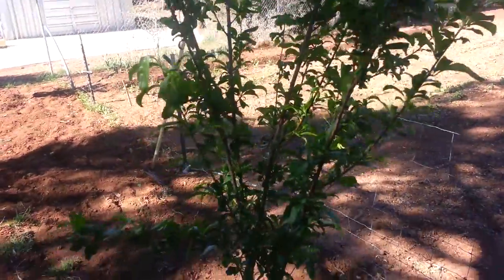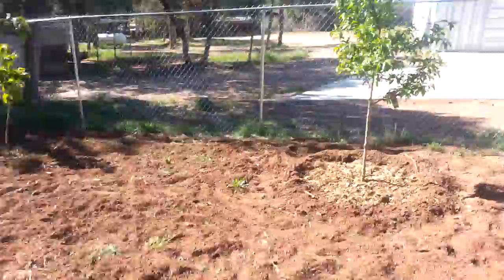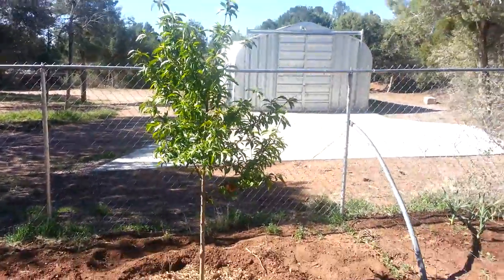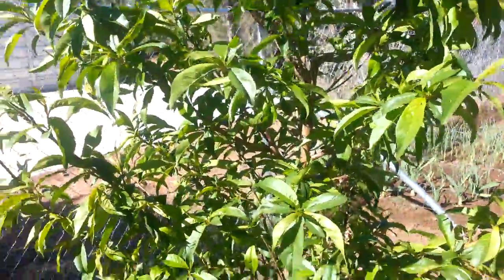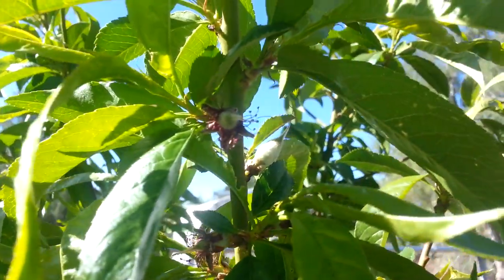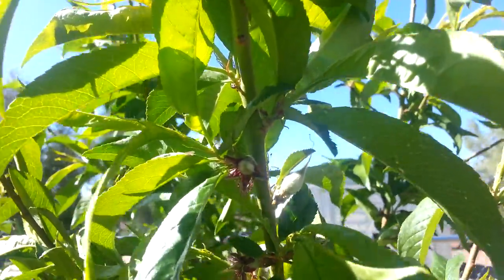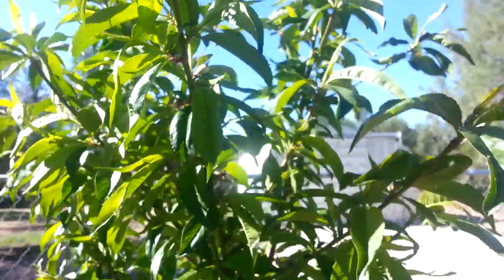This right here is a plum tree, and it's got a couple little tiny micro plums on it. That's a peach tree and it's actually pretty loaded with peaches — little tiny ones. Let me get really close... you could kind of see a tiny peach right there at the tip of my finger, just starting, and there's a whole bunch of those on there.